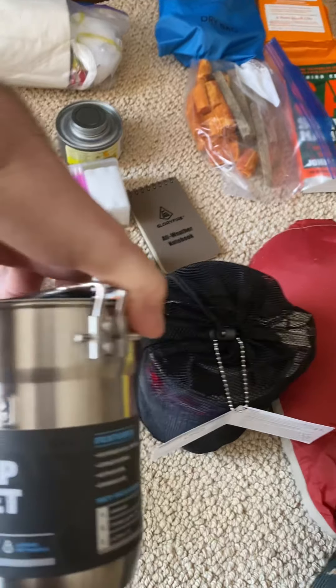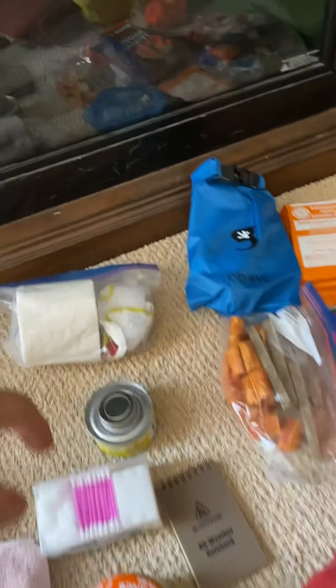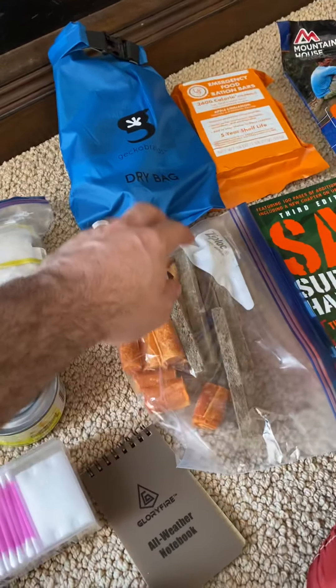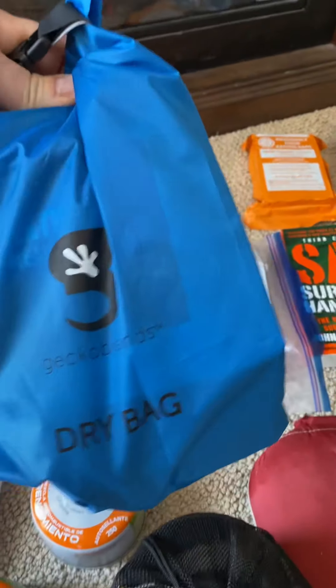I also got this two-cup setup, though I might not even take this. Some essentials: toilet paper — I don't think there are any bathrooms — and a fire starter. I'll eliminate that for the camping trip, but for a bug out bag it's good.